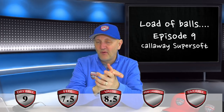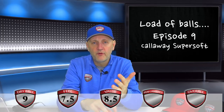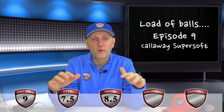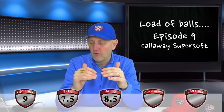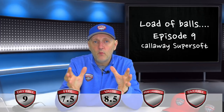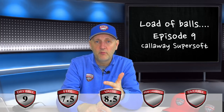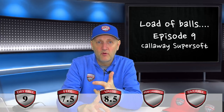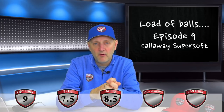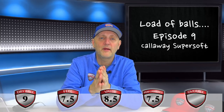Overall performance — from driver to irons to short game to putter — it's good across the board without being great across the board, and I think that reflects its price point. Depending on conditions, if you're playing in winter with balls plugging in the fairway and greens holding anything, the Supersoft is decent enough. I'm not sure on a windy day it performs as well as the Callaway Chrome Soft, but you probably wouldn't choose to spend that kind of money in those conditions anyway.